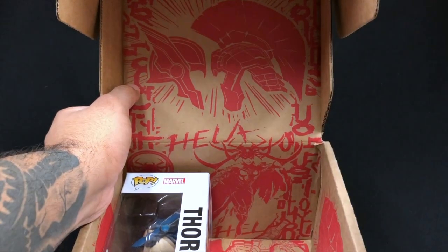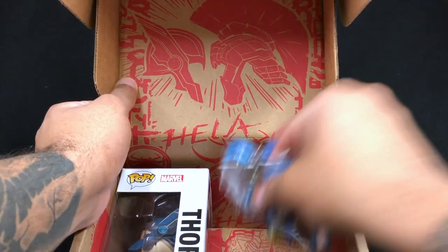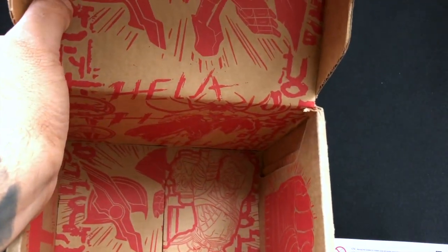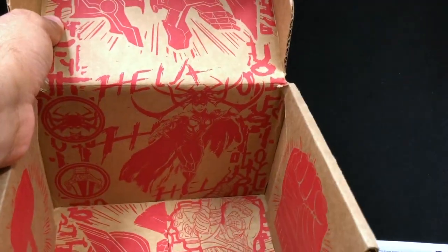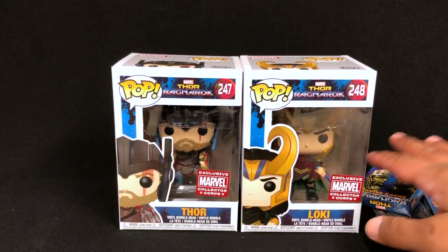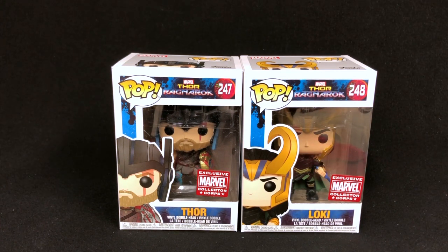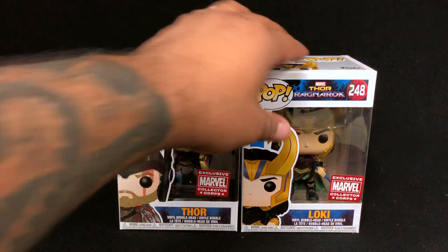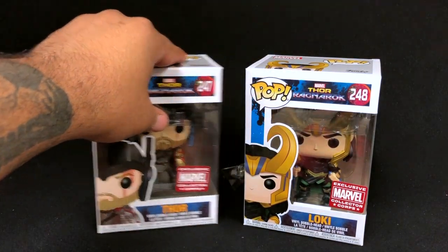I'm just going to say that this box is not what I expected. I pulled everything out — there's a little illustration of Thor, Hulk, and Hela inside. Now let's take a look at what we have. First up, let's look at the pops that came in this box — we have Loki and we have Thor. This is the battle armor Thor when he's in the coliseum, it looks like.